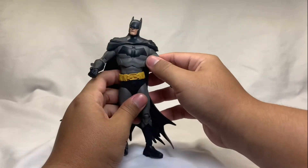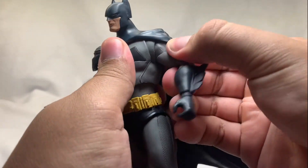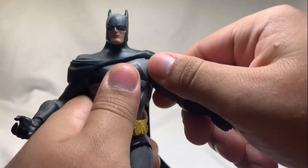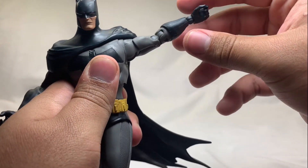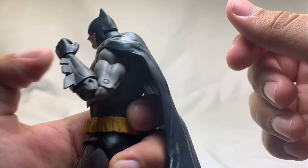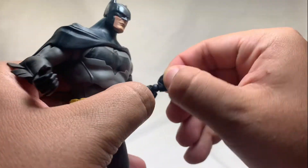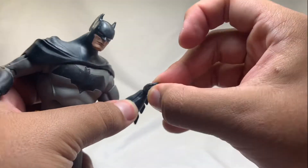He does have somewhat of a butterfly joint — it opens a fair bit but doesn't go anywhere on the back. His arm can open wide and go down low. He does have a bicep swivel, double-jointed elbows, swivel at the hand, and also up-and-down pivot at the wrist.